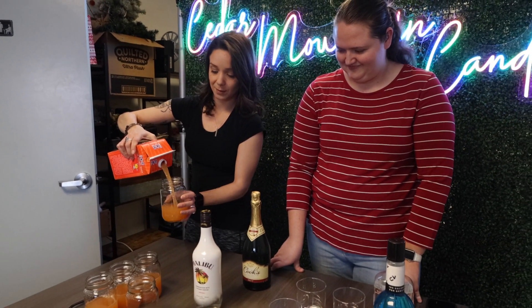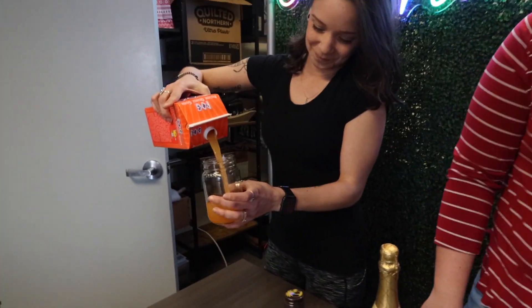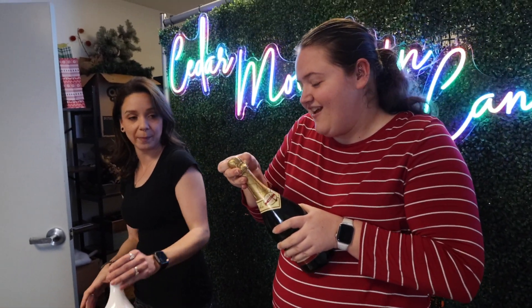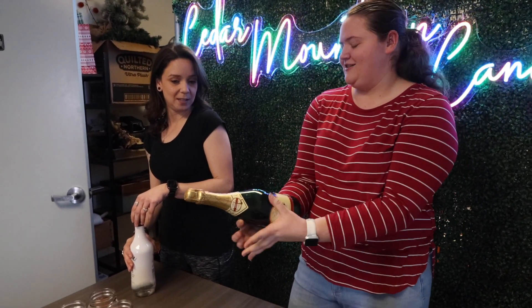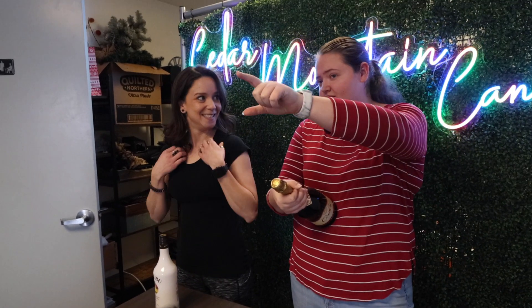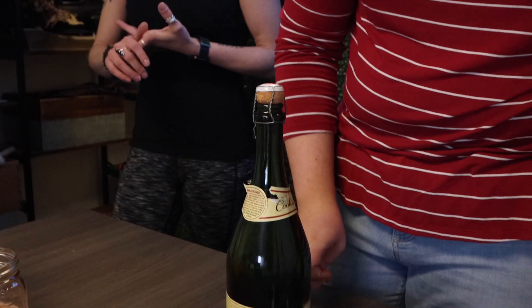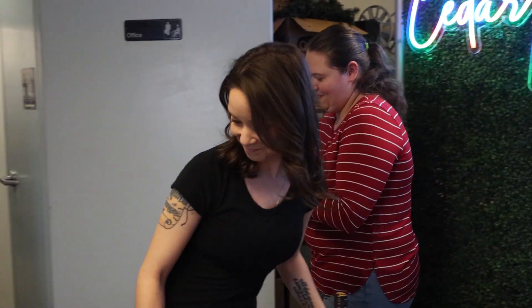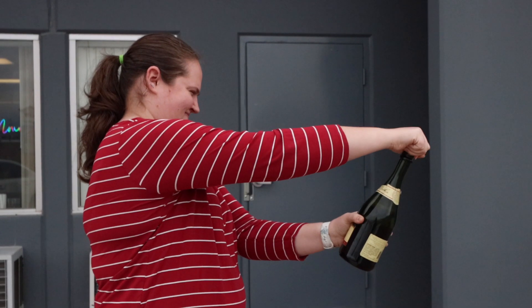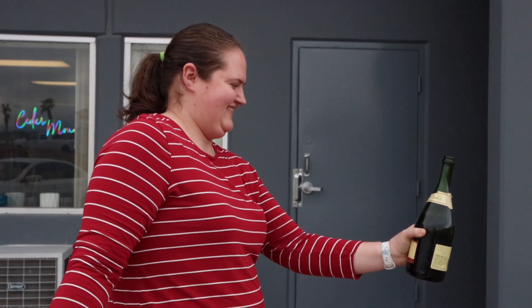I've never opened a bottle of champagne in my life. I've sabered one — it's where you lay it like this, take it like this, and you go like that with it. I'm not doing that here. This thing literally — you would have to go outside, like it launches it. You might not want to film this. All right, we're going outside for this. I'm not opening this up in here. Woo! Oh my gosh. Happy New Year!